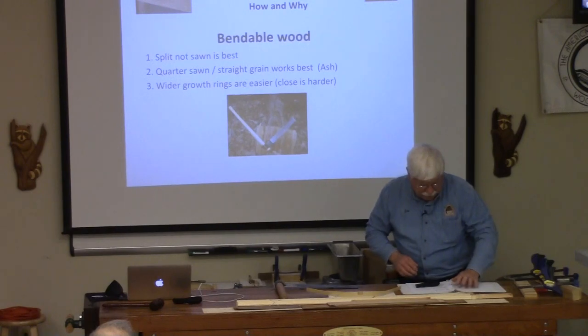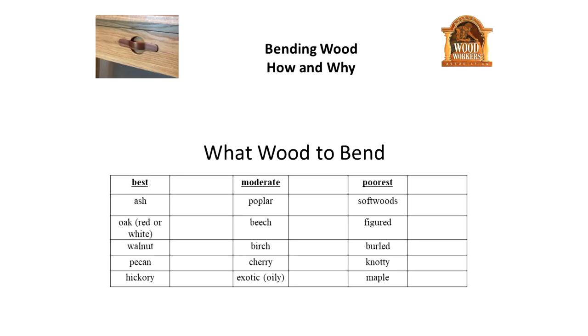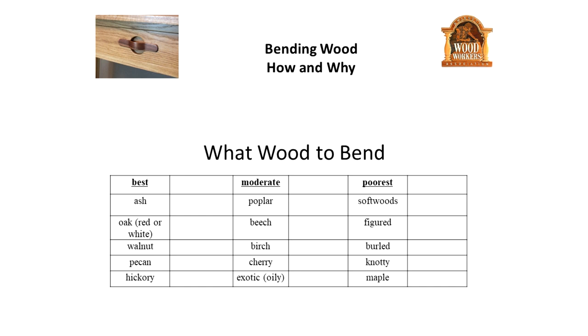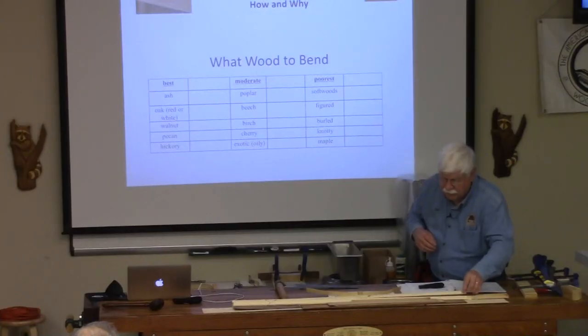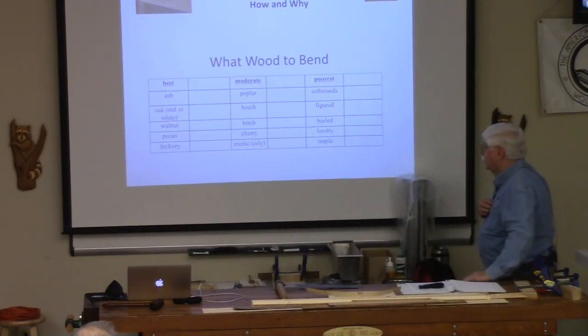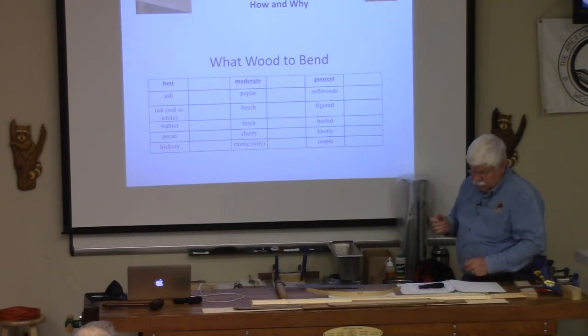There's a list out there — I get this from a video I have on bending wood. The best kind of wood to bend is ash. Unfortunately Larry and I neither had any ash. Red oak works pretty well, walnut does. What doesn't work is softwoods — unfortunately that's what was in my burn pile. Figured woods don't work very well, burls don't work very well, knotty wood is not very forgiving when bent. And for some reason, maple isn't a very good wood to bend.